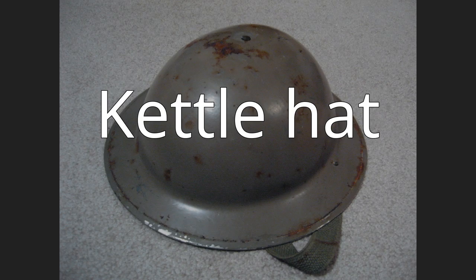A kettle hat, also known as a war hat, is a type of helmet made of iron or steel in the shape of a brimmed hat. There are many design variations. The only common element is a wide brim that afforded extra protection to the wearer. It gained its common English language name from its resemblance to a metal cooking pot, the original meaning of kettle.